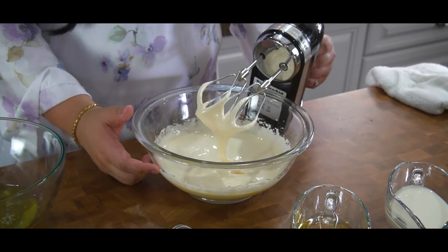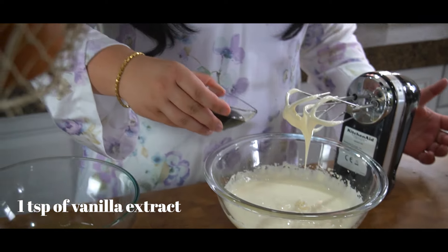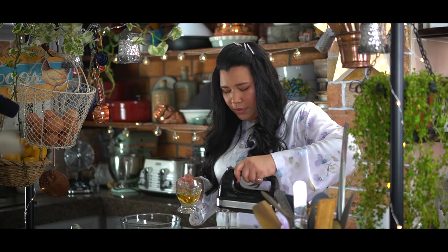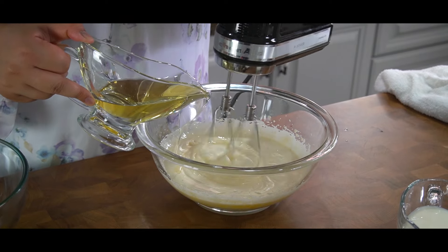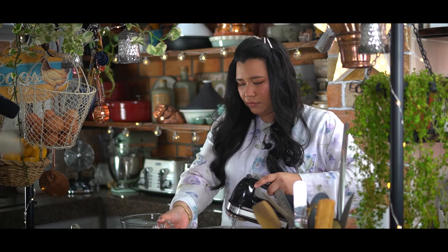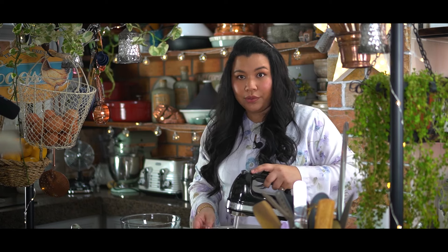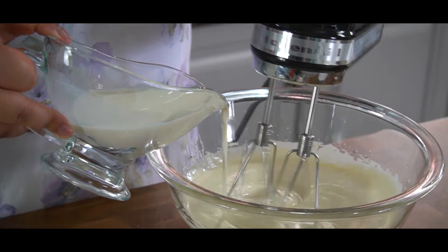That's what you're looking for. Next I'm going to add in one teaspoon of vanilla, and then on low speed you want to slowly put in the oil. Make sure it's well combined. Next you're going to add in the milk — same thing, low speed, and just pour it into the batter.